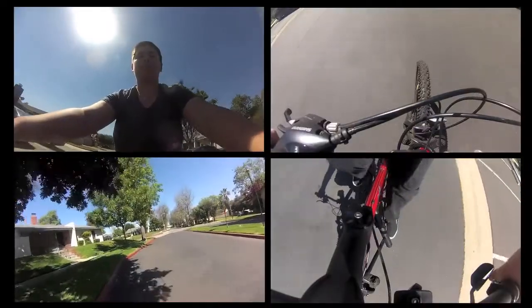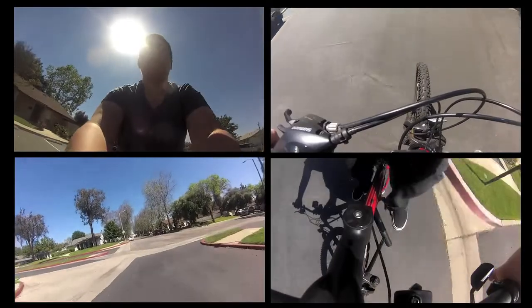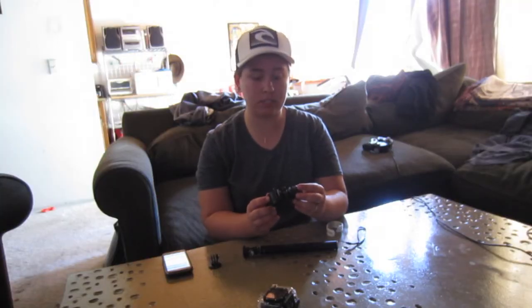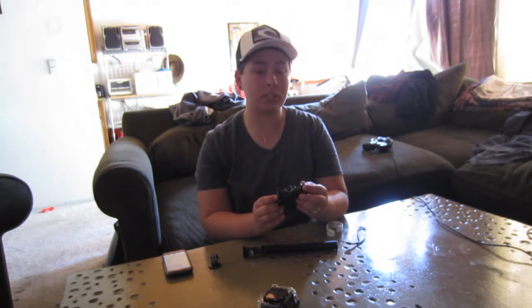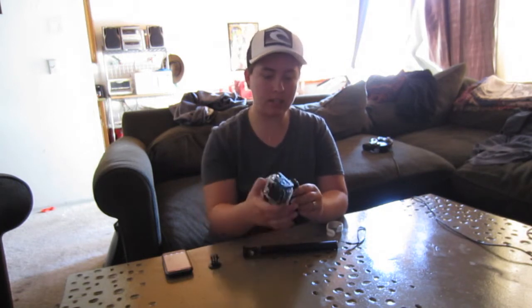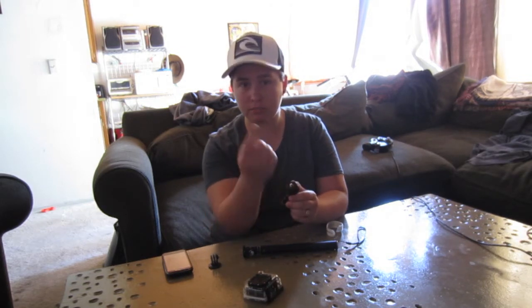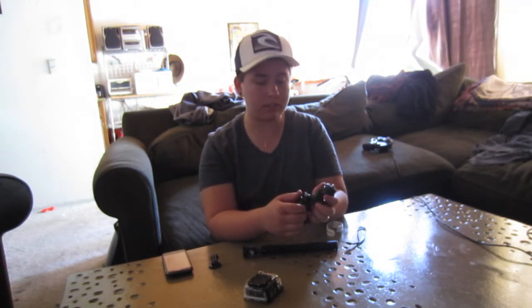I shot a couple of shots outside with my GoPro using this little bike holder. The best thing too is it actually fits on motorcycles — it's built to hold a camera on a motorcycle. And not only does it hold the GoPro, but it can also hold a regular point-and-shoot camera, like my Canon that I'm using right now. I use a Canon L300HS for skits or for this review.